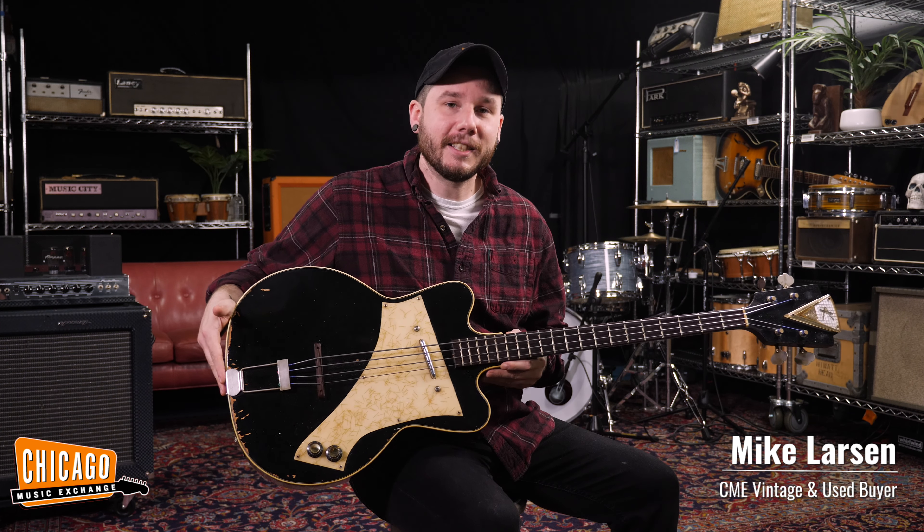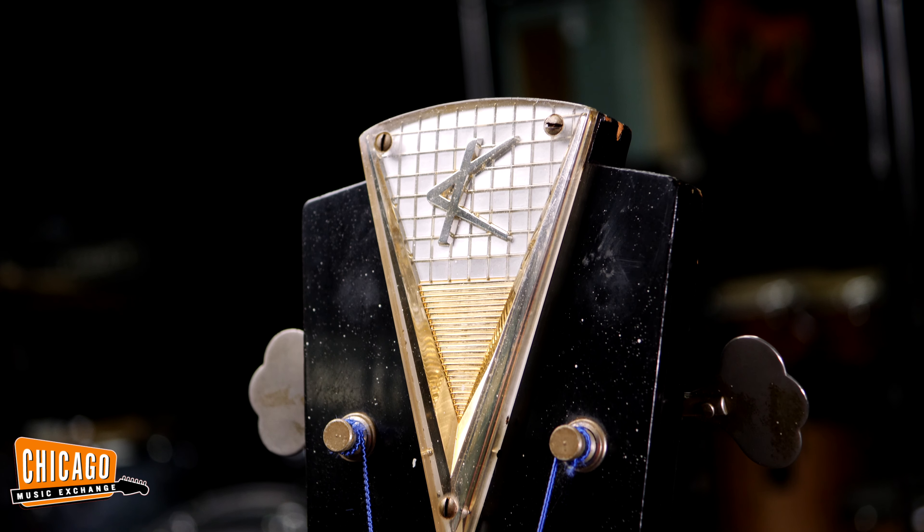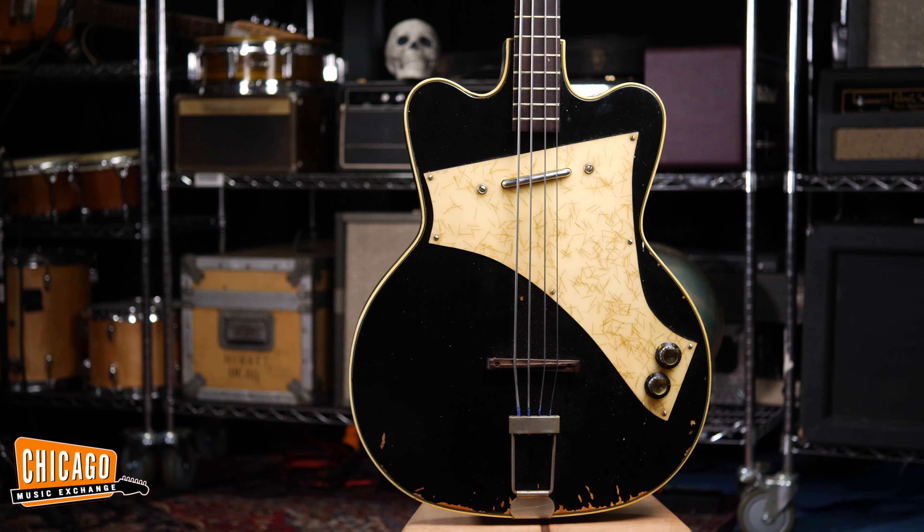Hey everyone, Mike from CME here. This is a 1960 K-Jazz Special Bass. These are super, super rare — they were actually only made for two years in the early 60s, this one being a 1960, which is the first year of production.